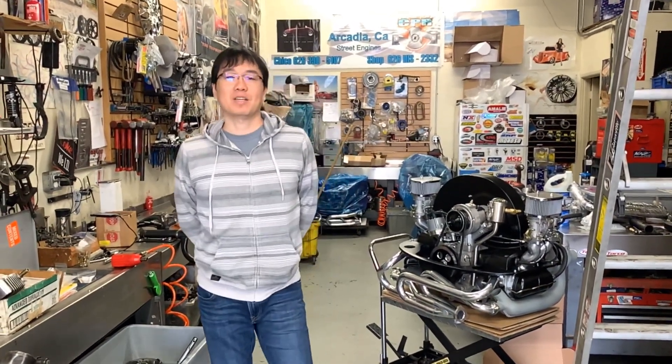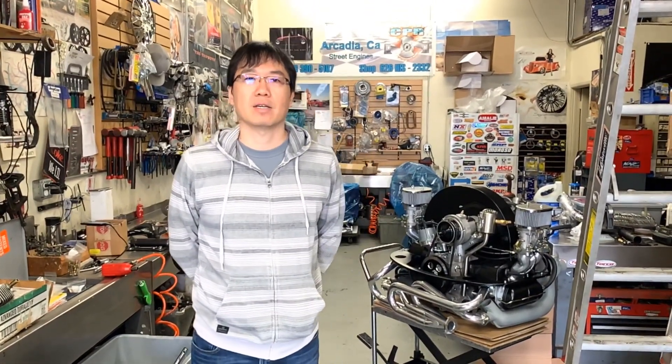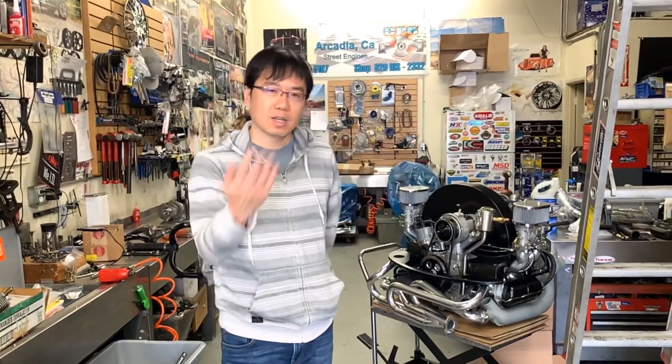Hey, this is MT from Vinti Speed. Today I'm at Chico Performance and we are working on the coil that can fit with Vinti Speed linkage. Come here, I'll show you.